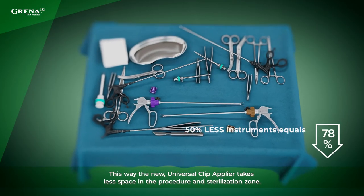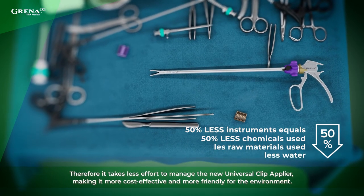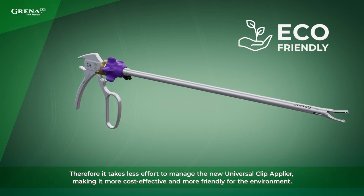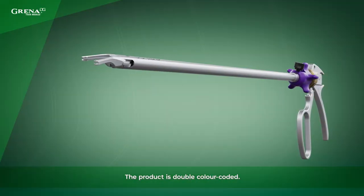This way, the new Universal Clip Applier takes less space in the procedure and sterilization zone. Therefore, it takes less effort to manage the new Universal Clip Applier, making it more cost effective and more friendly for the environment. The product is double color coded.